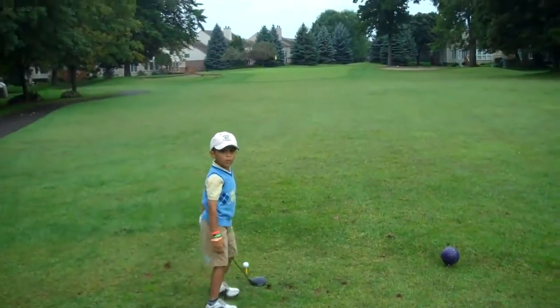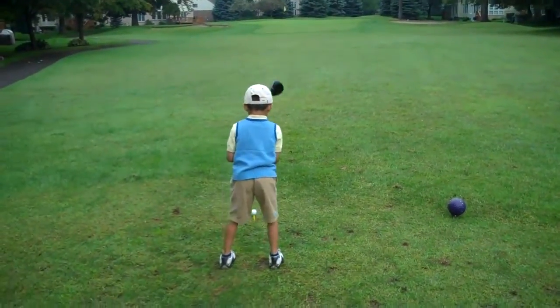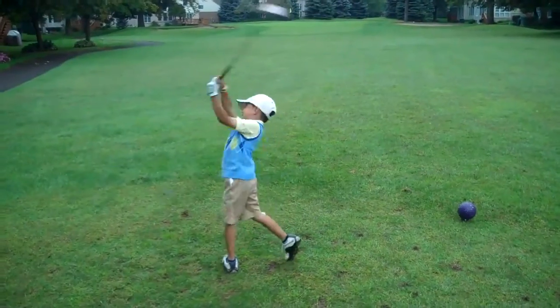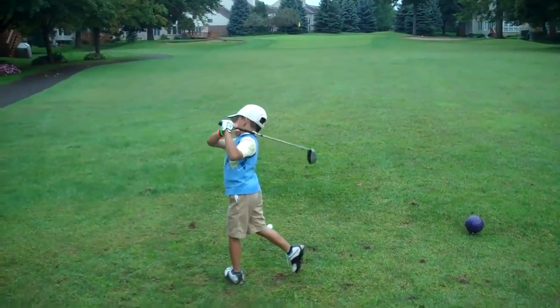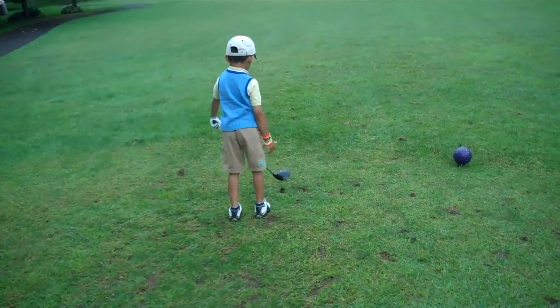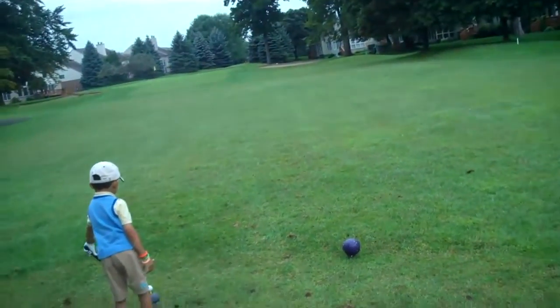Get off the ball. Get off the ball, try it again. Line the club face up to the hole in the ball. Nice. Take your time. Don't move your feet first. Put the club down first. Make sure you line it up to the hole.